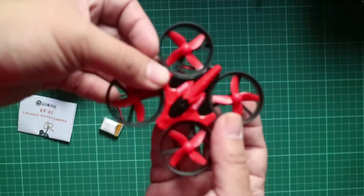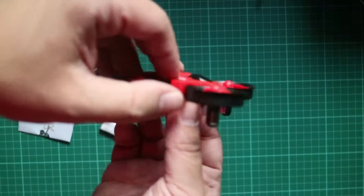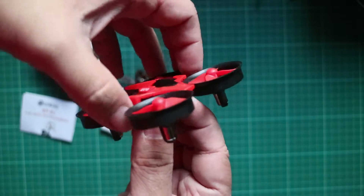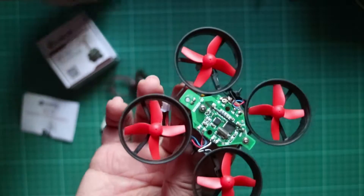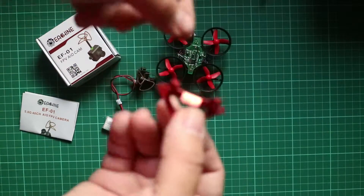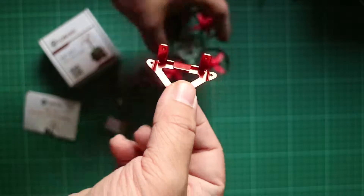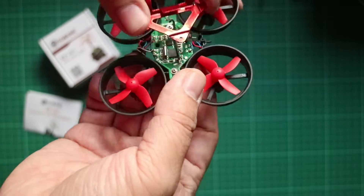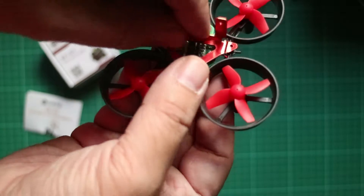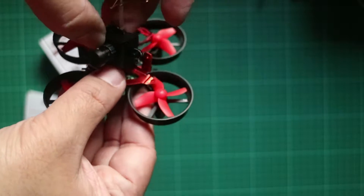It's very easy to remove the top shell of the E010 — it just clips on at one side and another on the other side. We're going to use one of these camera mounts built specifically for the E-Sheen, the Tiny Whoop, or the Inductrix. You mount it directly on top of the board — or rather, there are some screw slots on the side. Mount it there, and then attach the camera on top of that mount.